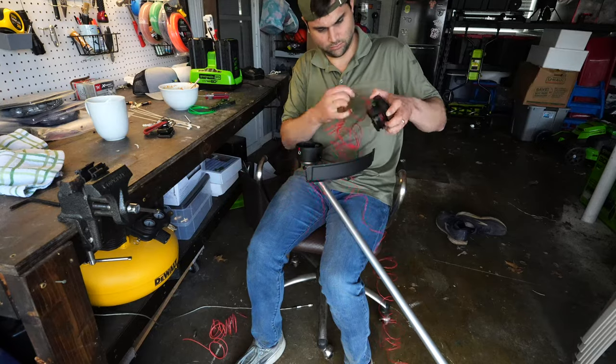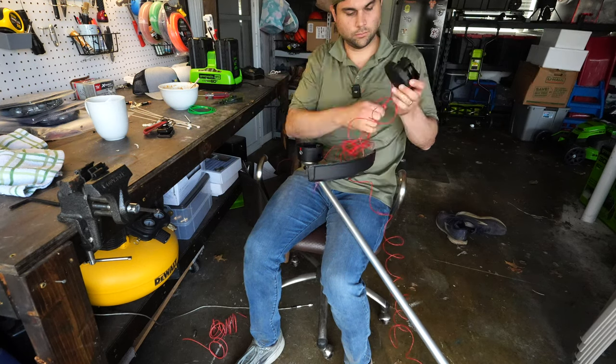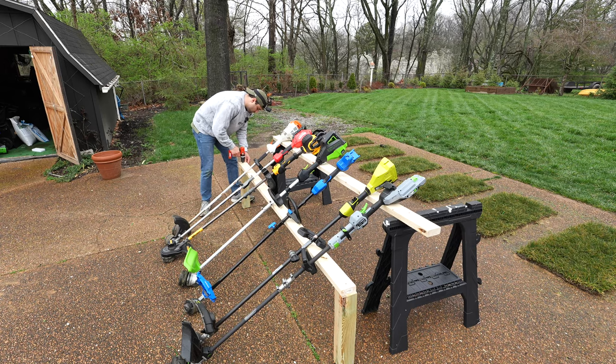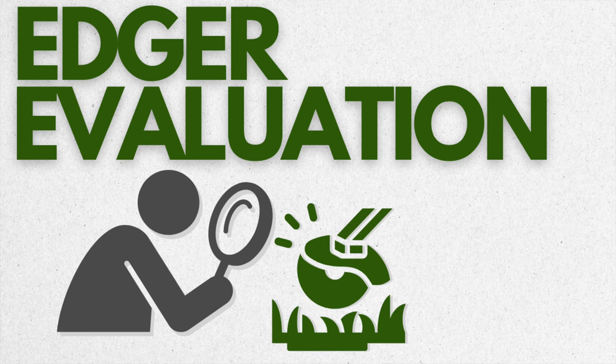To make each one of these tests even, I've replaced the stock weed eater string with our very own TLR string — the Grass Kicker. Shameless plug, I know. So with my neighbors sufficiently confused, I figured it was time to move on to challenge number one.